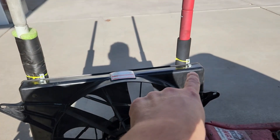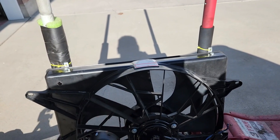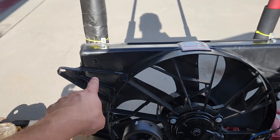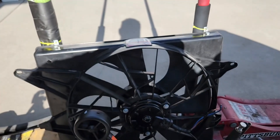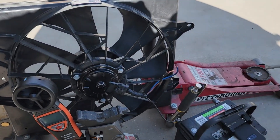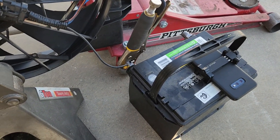I already had these brackets put on there from having this mocked up to fit a fox body — that's also why these holes are here. But this fan is going to be going in my F-150, and that is the whole reason for this episode.